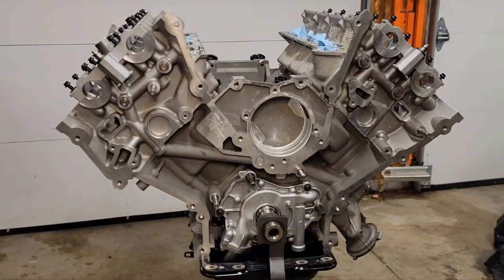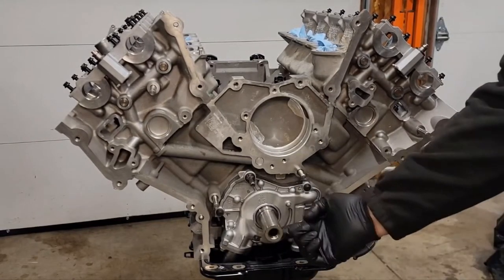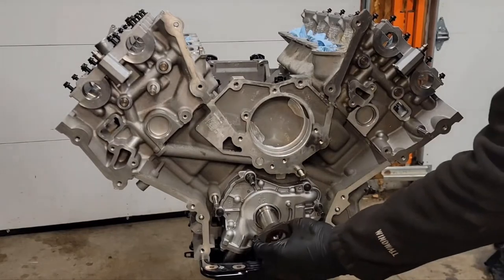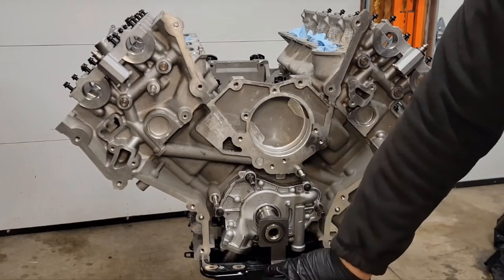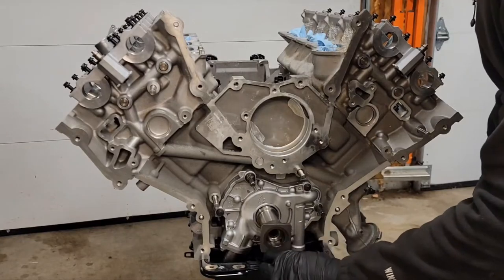The first thing you want to do is clock the crankshaft so the keyway is in the 5 o'clock position. Make sure when you're turning your crankshaft you're going in a clockwise motion. If you have a crankshaft key tool, it's very helpful. If not, you can put the crank bolt in to turn it as well.